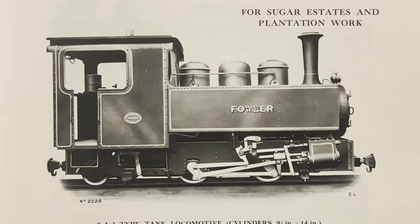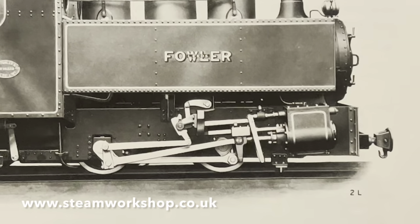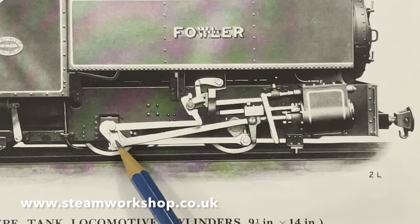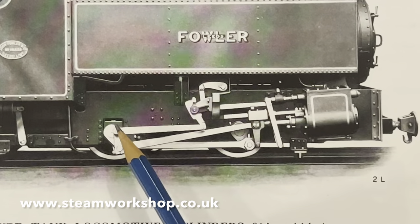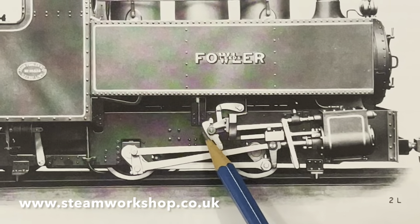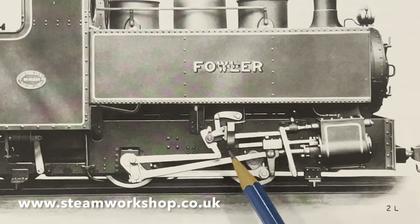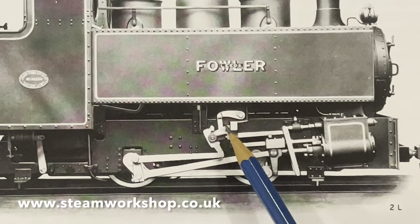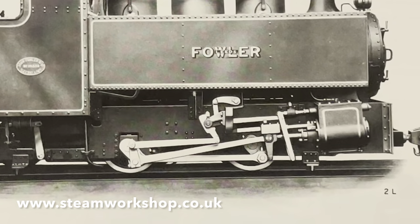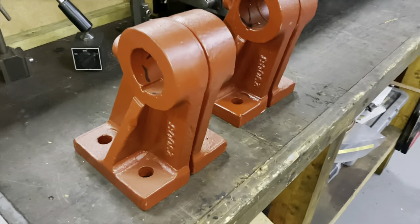Welcome to the latest video following the restoration of our two-foot gauge Fowler locomotive, Tully Sugar Mills number five, works number 16341. This video is all about valve gear — firstly the return crank which drives the eccentric rod, which in turn drives the bottom of the expansion link. The expansion link rocks backwards and forwards, having translated the round motion of the wheel into forwards and backwards motion of the valve, and it pivots on the expansion link bracket.